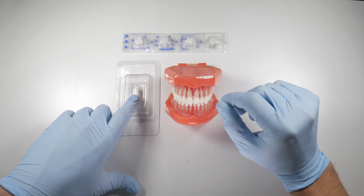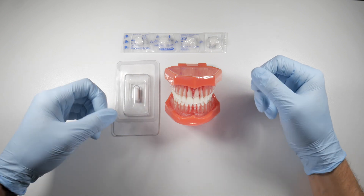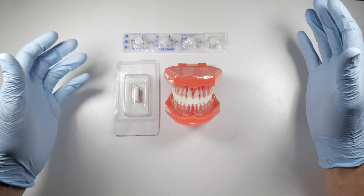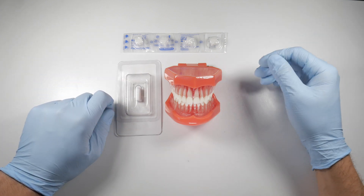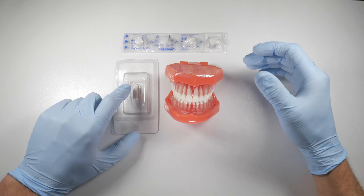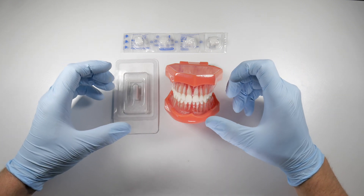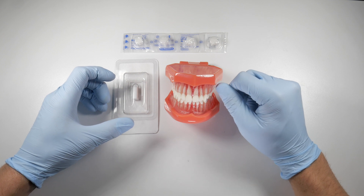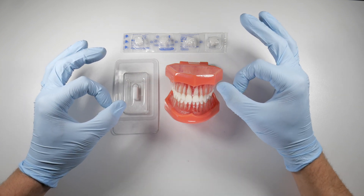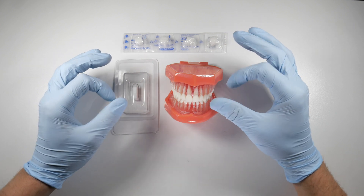If you put a gel foam sponge in there and don't pack it immediately, it basically starts to liquefy — you're trying to pack it and it's splitting apart and breaking down before you can even get it in there. I prefer coloplugs, which hold their integrity; you can pack them in and they stay together long enough to get good pressure into the socket, acting as a tamponade to block the bleeding. It really works very well.